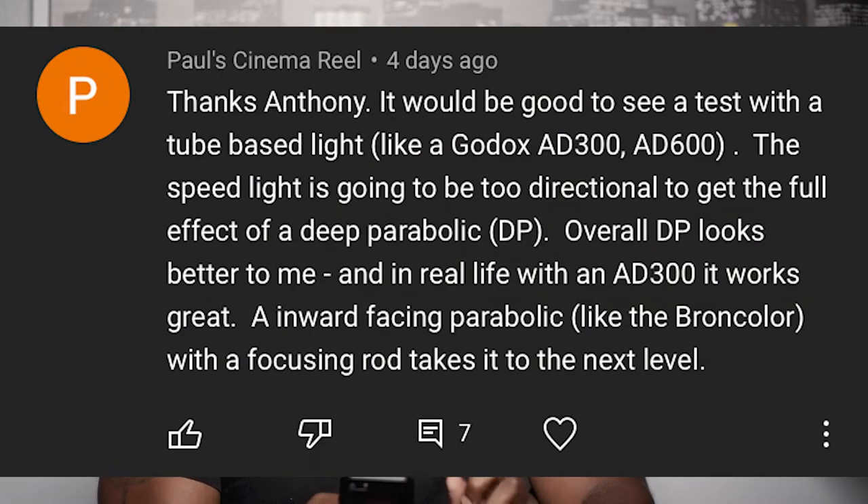What up YouTube, it's your boy Anthony back with another video. At the start of the year I did a video comparing a quick octa to a deep para in terms of light spread, and on that video I got a comment from a subscriber saying it would be good to see a test with a tube-based light like a Godox 8300 or 8600, because the speed light is going to be two-directional to get the full effect of a deep parabolic. We went back and forth in the comments and I thought that was a very good point, so I told him I was going to test it out and do a video — and here we are.